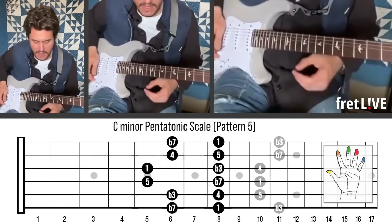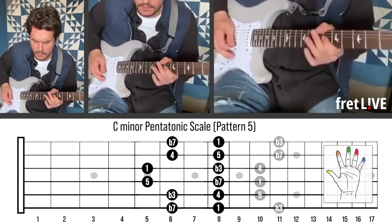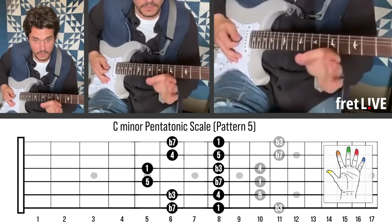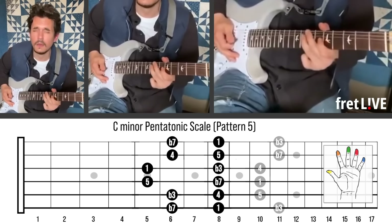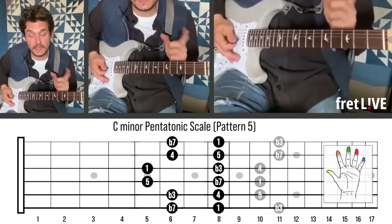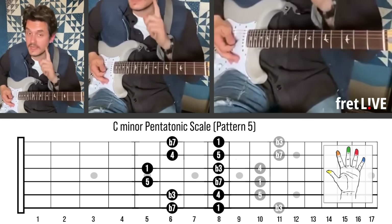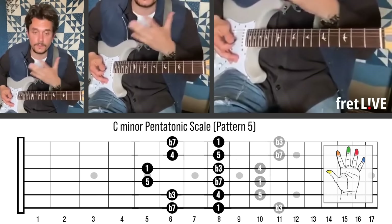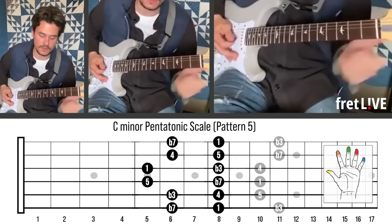I thought I would just show that to you. Just don't forget — this is C, inverted. Now, that sounds a lot like Albert Collins. And the reason Albert Collins sounded like that was because he was always in alternate tuning, which changed his hammer-ons and pull-offs.